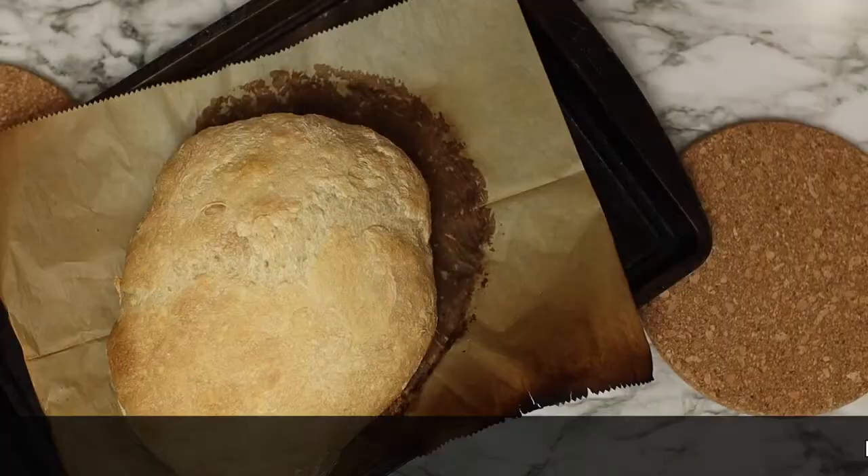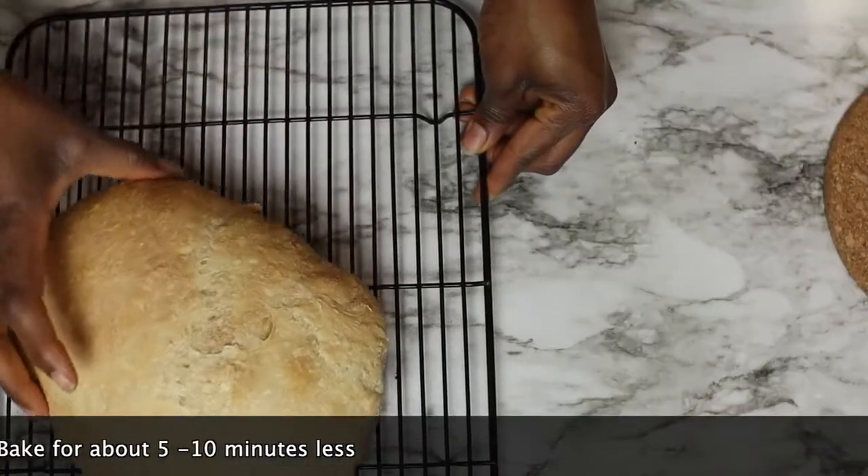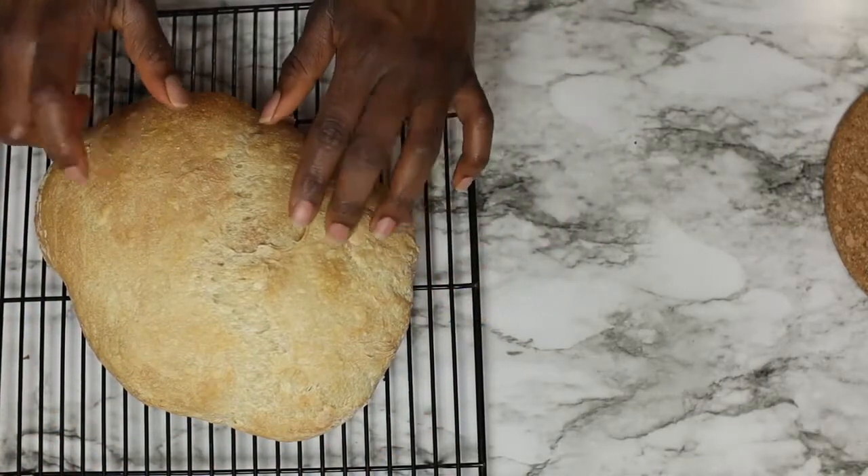If you don't have a Dutch oven, please don't feel like you need to get one. I baked this bread on a baking sheet and this is what my results look like. It may not look as fancy as the other one, but trust me, it was just as delicious.